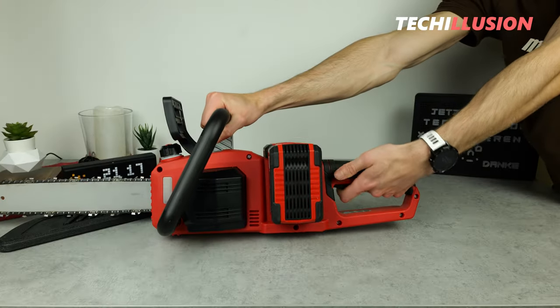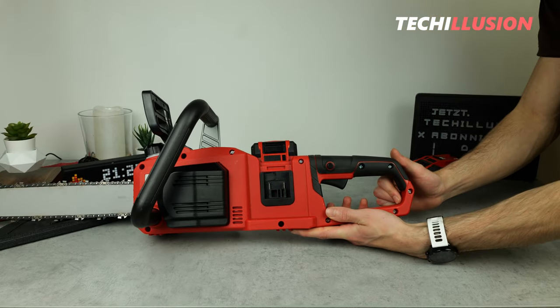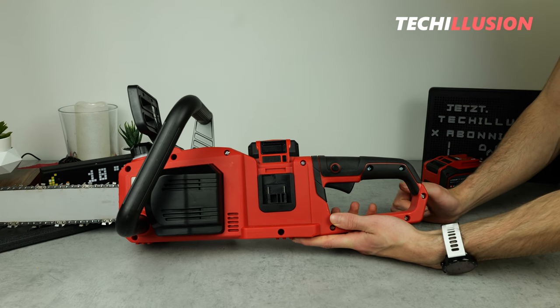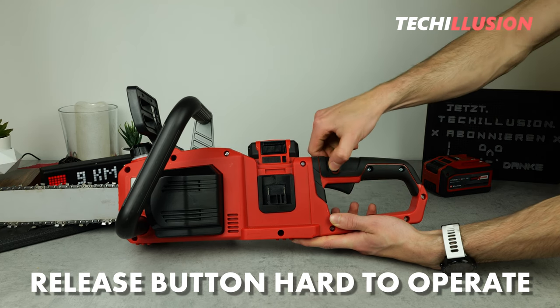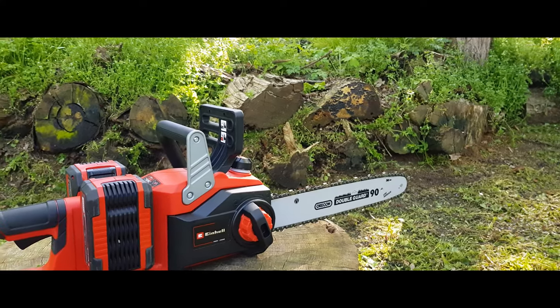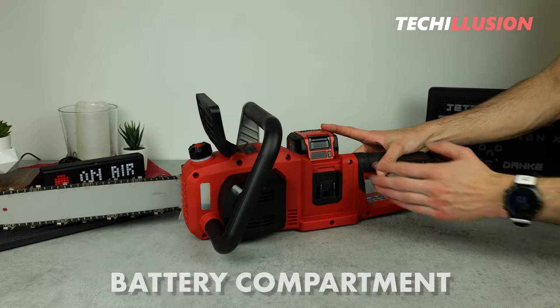There's no release on the right side, so it might be somewhat problematic for left-handed users. The activation of the chainsaw works quite well overall, but the release button on the left side is quite hard to operate. Unlocking and activating the chainsaw regularly can be uncomfortable for the thumb — it could be smoother.